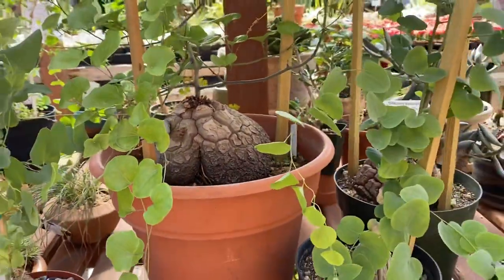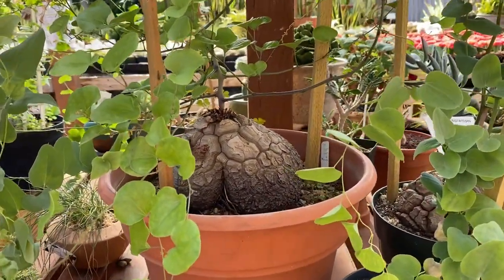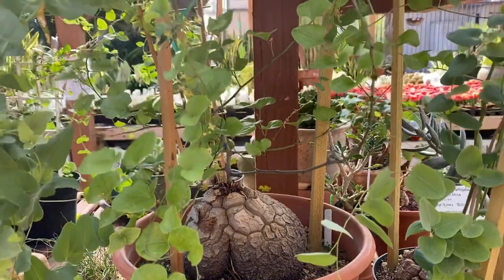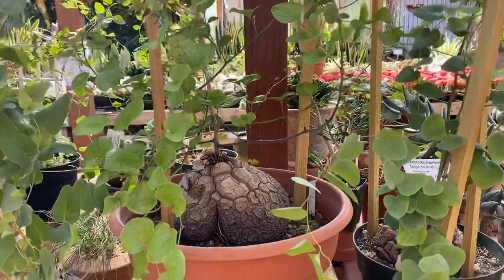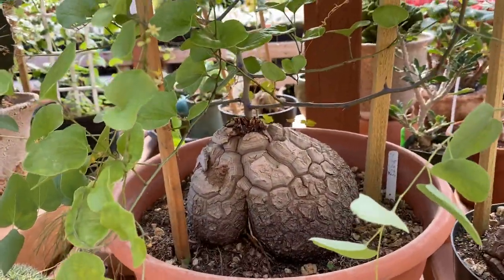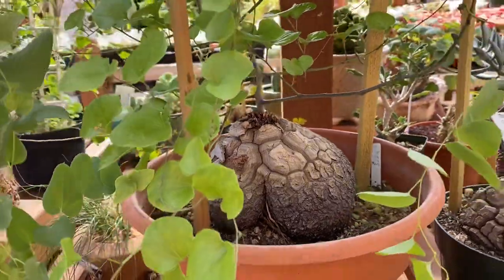This plant generally can reach about two feet tall with the vines maybe two, two and a half feet tall and about a foot wide. Now in its natural habitat in the wild it can get a lot larger.